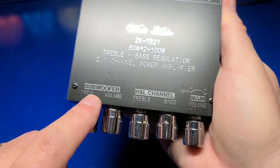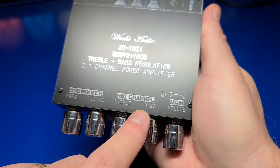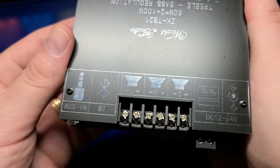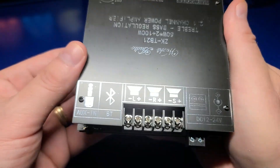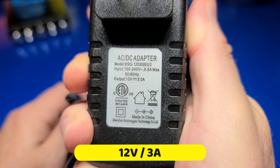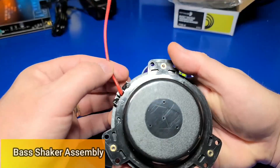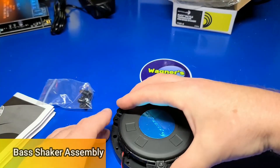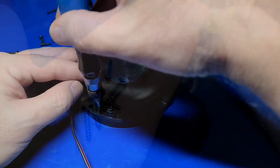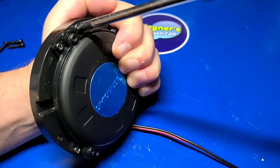Looking at the etching on the top of the amp, we have the frequency and volume for the bass shaker, the treble and bass for the front Dayton exciters, and the main volume on the far right. On the back of the amp, this is where we'll make the connections to the bass shaker and exciters. The power supply for the amp is 12 volts and 3 amps. For the bass shaker, we'll set it over the bracket, line up the six holes, and install the six small screws into each of the holes. In this step you may find a larger Phillips head screwdriver works best.